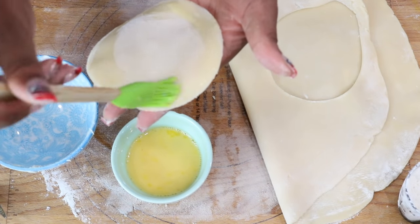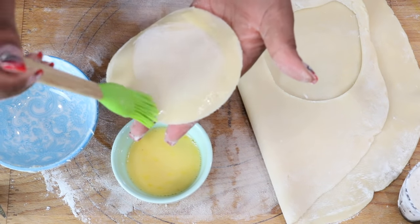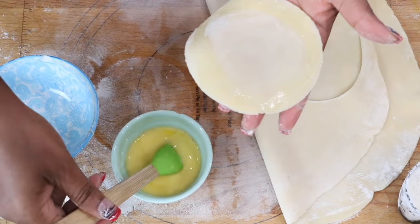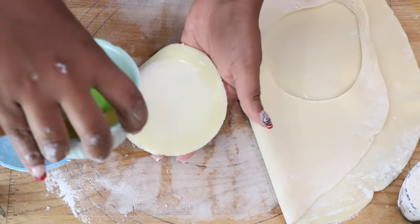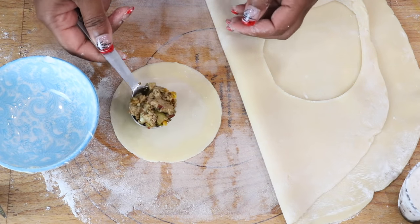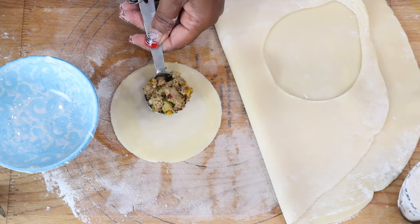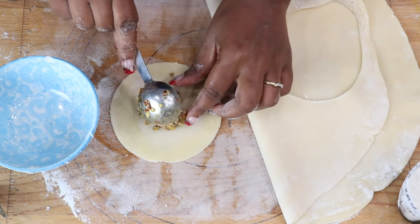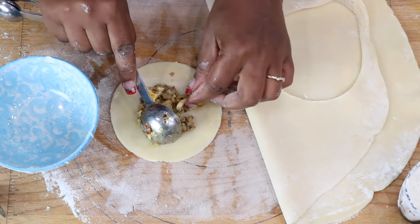Once you are done applying the egg wash, add the filling in the center. We are using a tablespoon to help measure so that all of the filling portions are about the same size. Be careful not to overfill, as you do not want the pastry to fall apart.